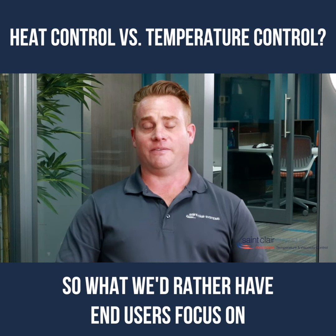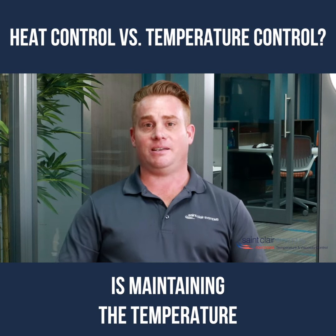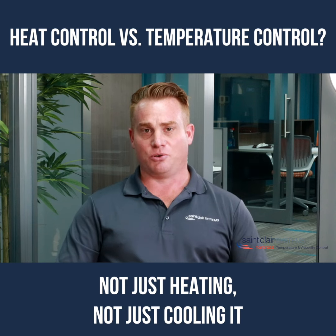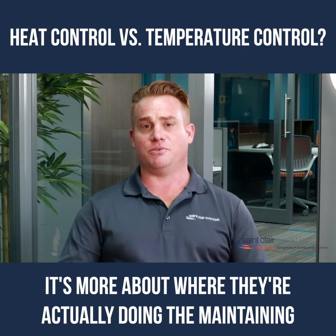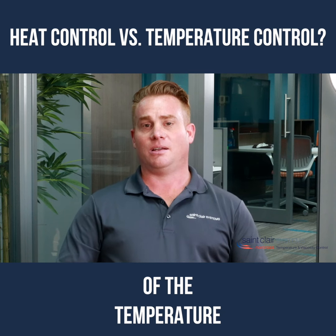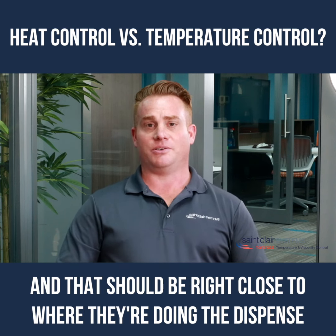What we'd rather have end users focus on is maintaining the temperature — not just heating, not just cooling. It's more about where they're actually doing the maintaining of the temperature, and that should be right close to where they're doing the dispense.